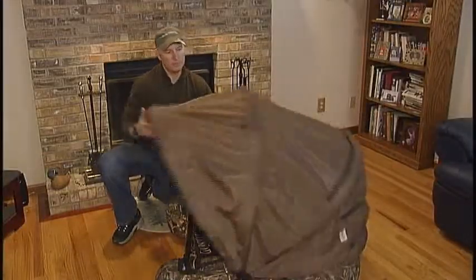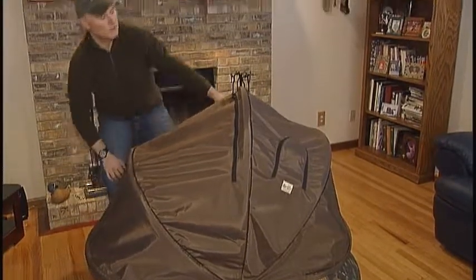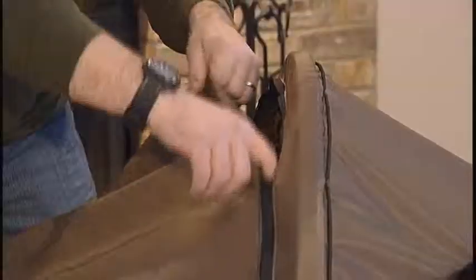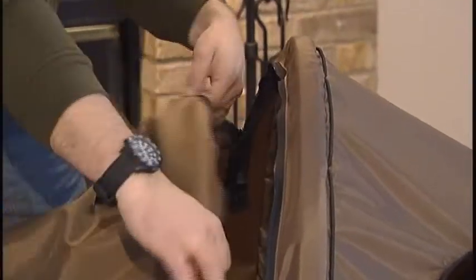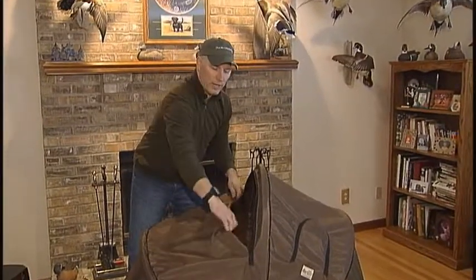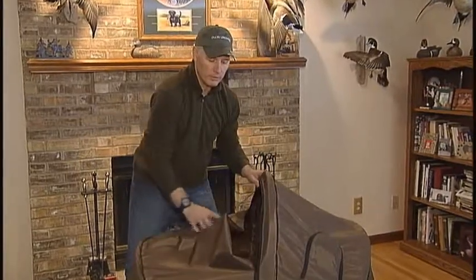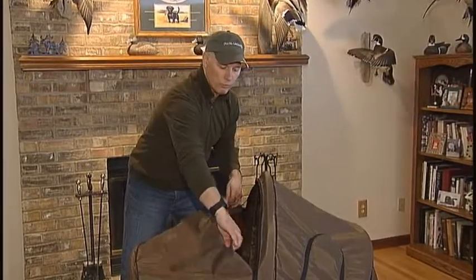After you attach the canopy to the Float Tube, your unit is now complete. You'll notice a large front window for viewing that can be adjusted, and a cord that holds the window flap out of your way. This is important because as you fold the unit back, the flap won't hit you in the face.